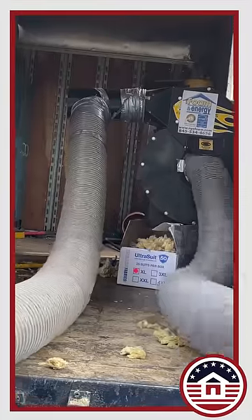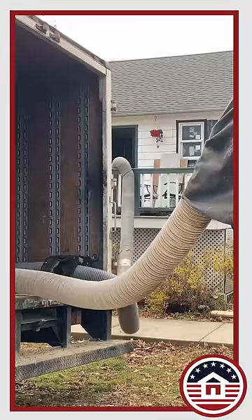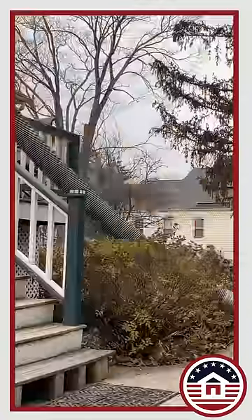This is a 25 horsepower Kubota water-cooled diesel engine system that has a large 24 inch fan blade on it for vacuuming out insulation. We can fill a vacuum collection bag in a matter of a few minutes with two guys up in the attic.